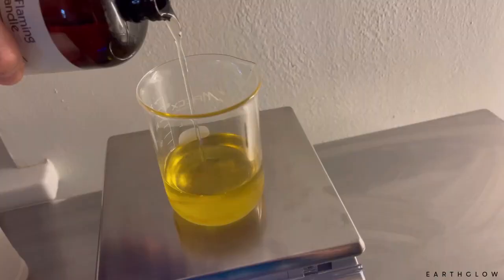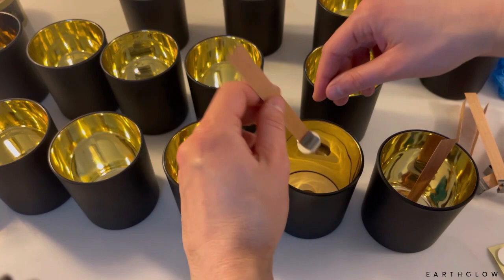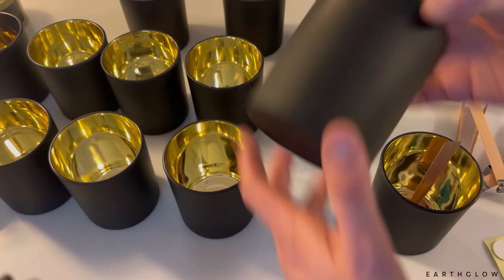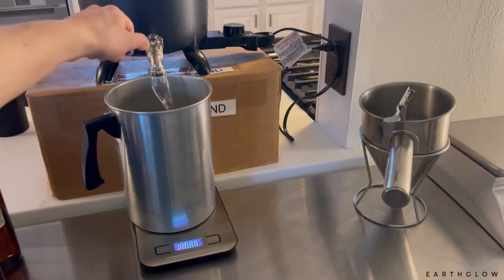In today's video, I'm going to be showing you how I make our best-selling Farmer's Market Candle in these jars. This was a blend of Gardenia Tuberose by Candle Science and Amber Romance by Flaming Candle. They're absolutely amazing scents on their own, but together in this blend, there's a reason that this is a bestseller.